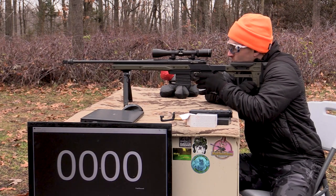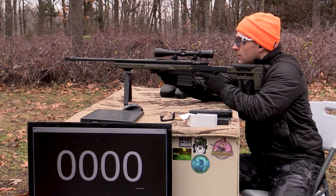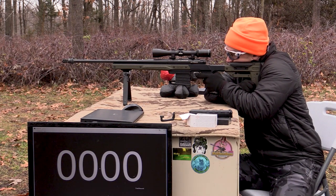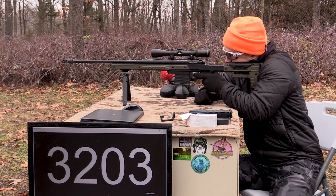Let's see if we get 3,300 feet per second. Make sure I'm lined up here. Oh, it might be a little too high — 3,200.